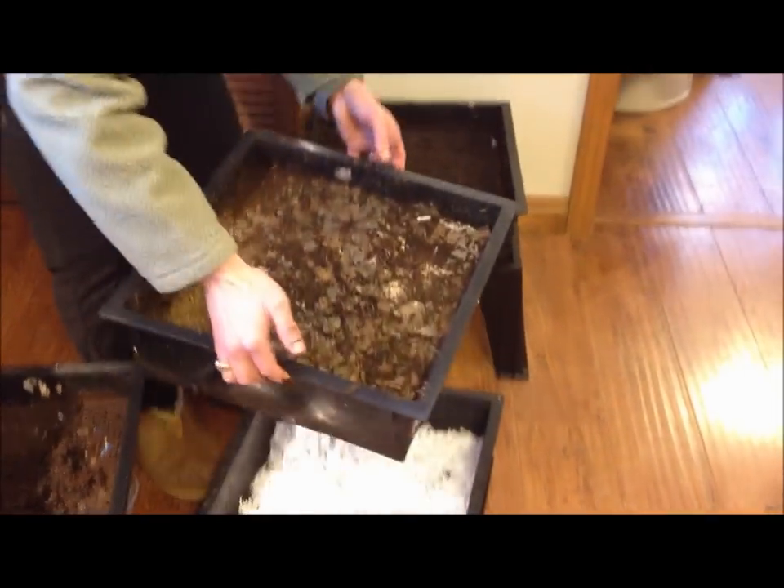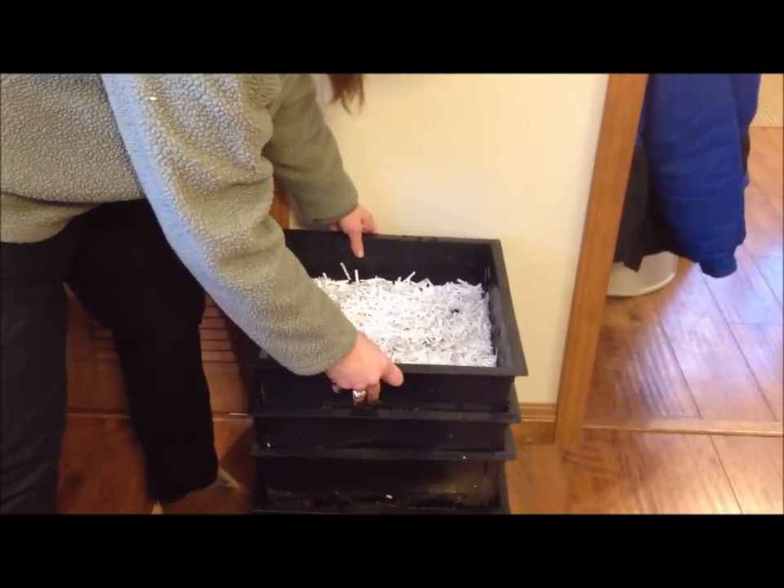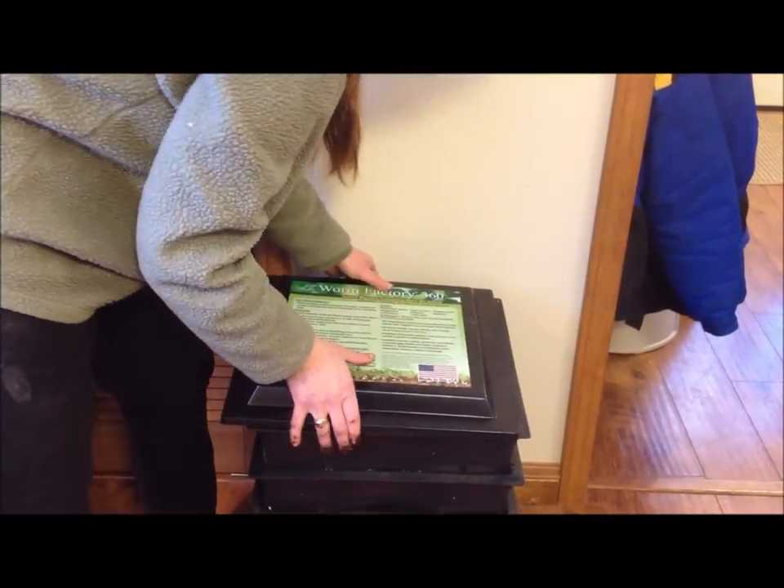This is the tray that will use a little bit more food being fed in. And then I'll put on my tray with the dry paper, put on my lid, and you're done harvesting your Worm Factory 360. Thanks for watching. Visit us at wormsandstuff.com.